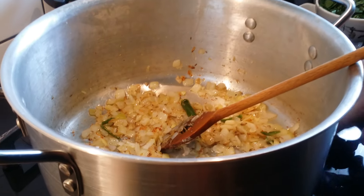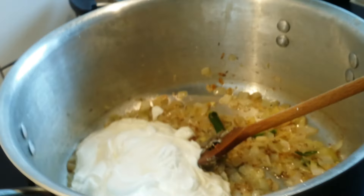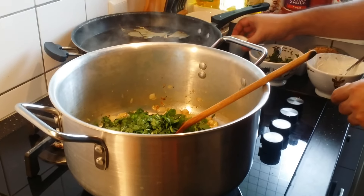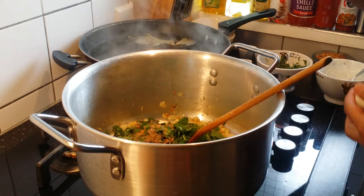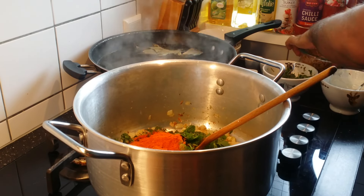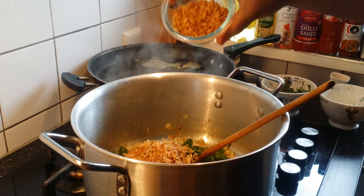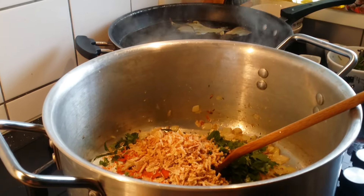Now the onions are nicely fried to a brown color. At this stage, switch off the flame and add the rest of the ingredients. Add three-fourth cup of yogurt and more than half a cup of mint and coriander. Now add the cooked meat.